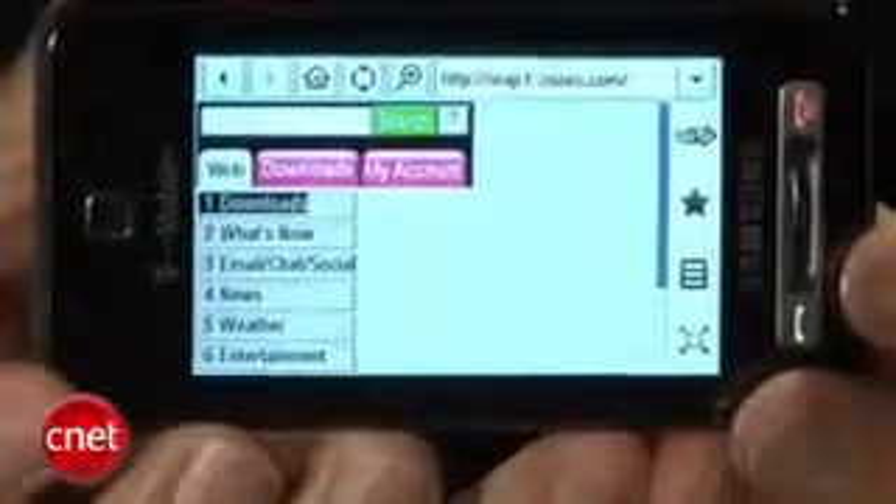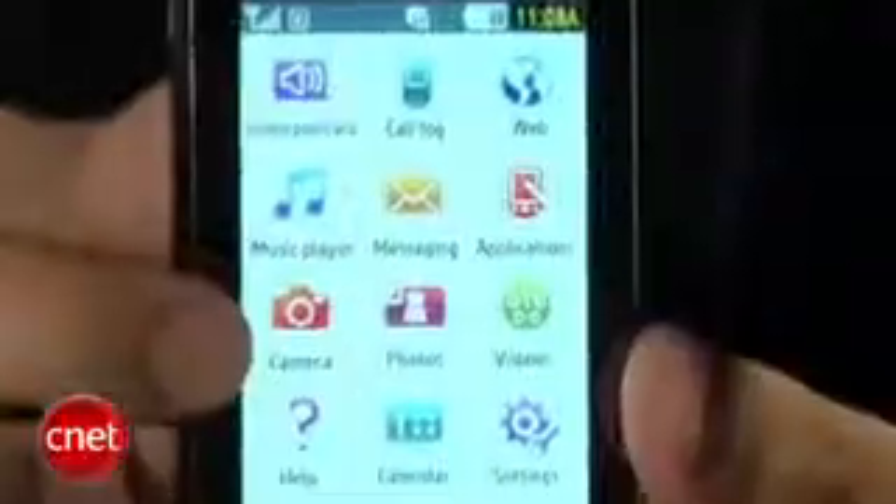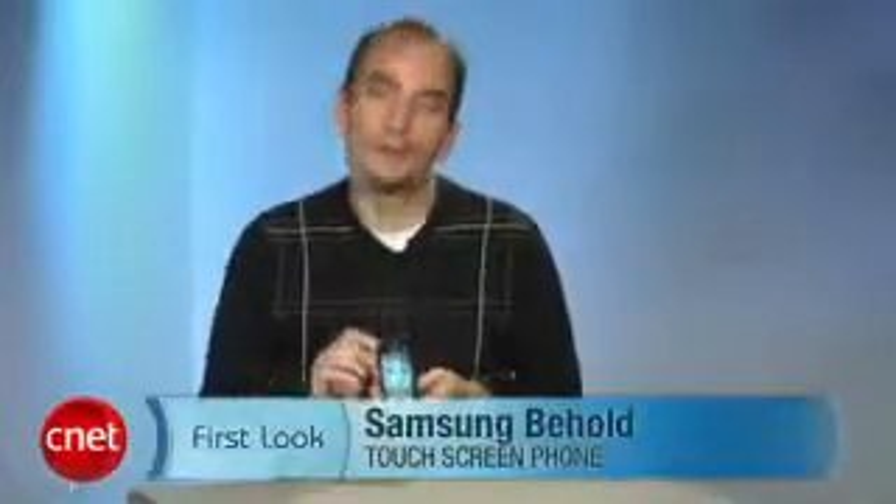You also have a full web browser, organizer features, and PC syncing, so it's a pretty mid-range phone in that sense. It's not a smartphone and doesn't have a third-party operating system, but it definitely has a lot of features as far as multimedia and organization go. The touchscreen itself is pretty responsive and has vibrating feedback, which is nice. The web browser was a little clunky — the iPhone has really set the bar for a touch-interface web browser — but it's fine for what we have on the phone. I'm Kent German, and this is the Samsung Behold.